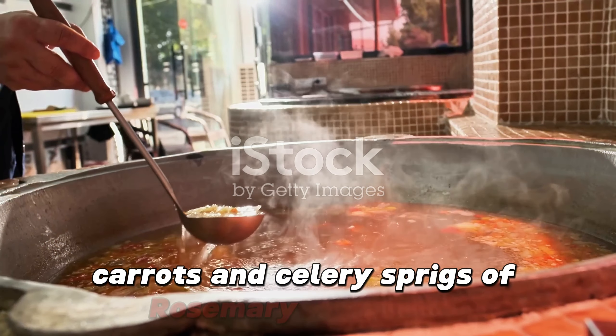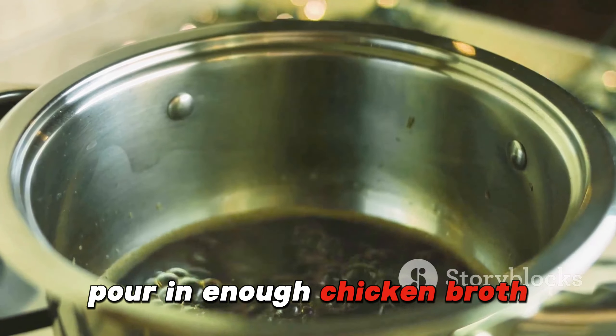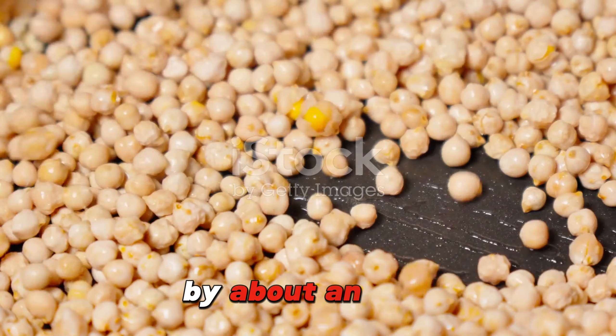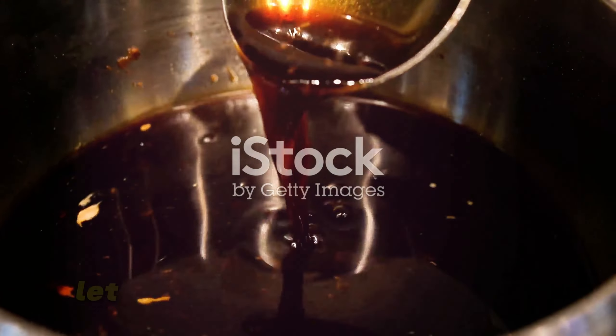Now let's add in the aromatics: onions, carrots, and celery, plus sprigs of rosemary and thyme for a classic holiday aroma. Pour in enough chicken broth to cover the bottom of the pan by about an inch.